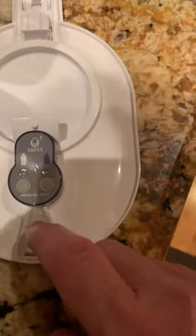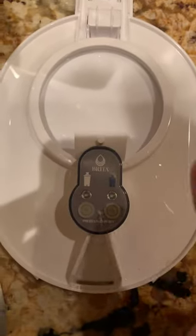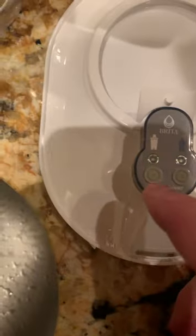Now, this little button on this particular model — it doesn't have one reset button, it has two. You press and hold. We have a white filter, not a navy. Navy's long-lasting, white's regular.